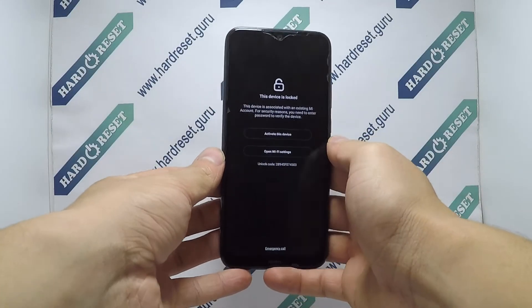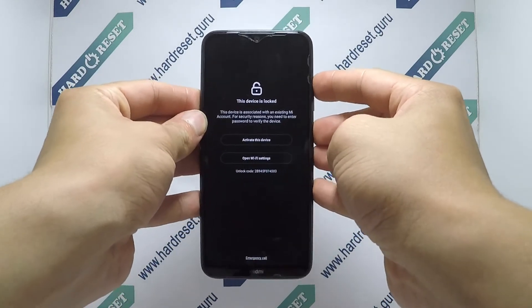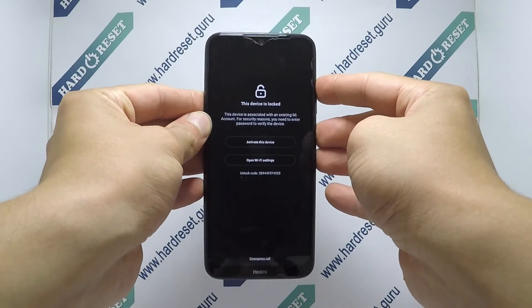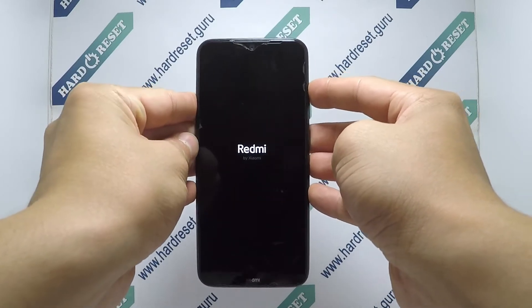Hello, this is how to hard reset on Xiaomi Redmi 8T. Press and hold the power button and volume up key for a few seconds. Release the power button when the Redmi logo appears.